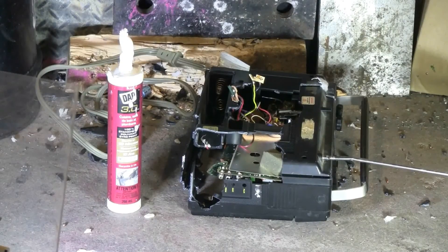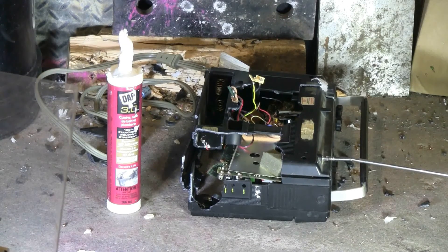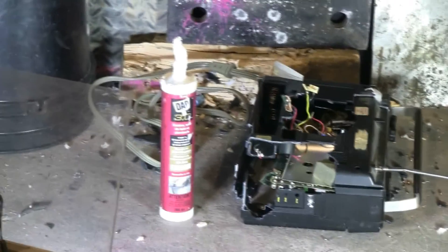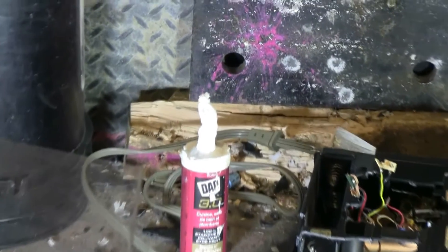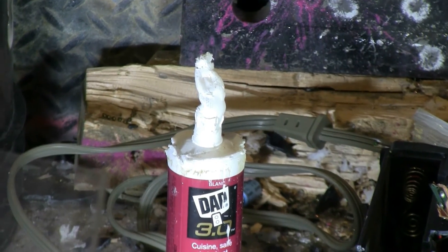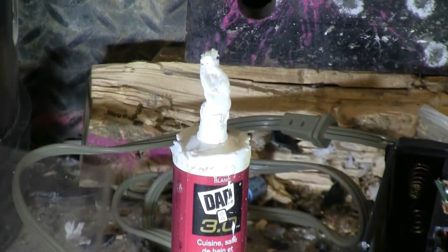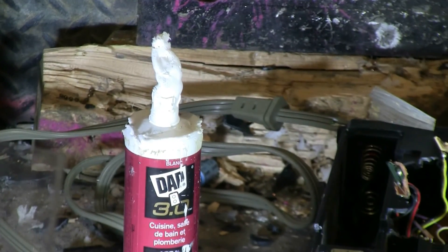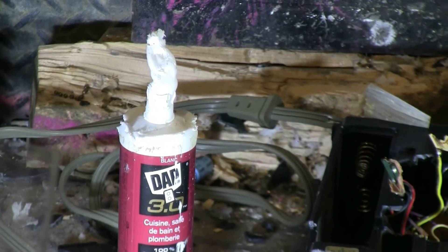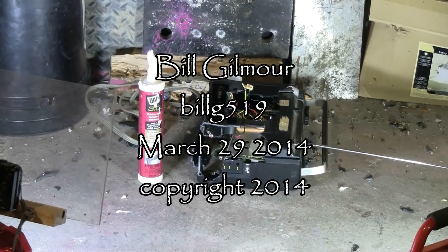The radio took a severe beating from that caulking tube, and the caulking tube is a little deformed too — especially the tip of it here. The body of it is fairly alright; I can probably shoot that caulking tube again. The radio though is another matter — it's pretty much finished.